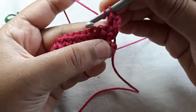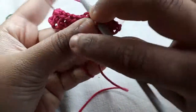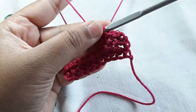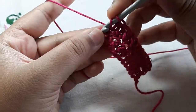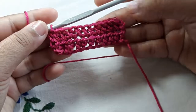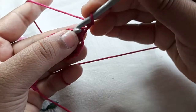You want to yarn over, go into the first chain, pull up a loop, and go through all of the loops. Yarn over, go into the chain, pull up a loop, and go through all of those loops. Continue doing that all the way across. At the very end, yarn over, go into this last turning chain, pull up a loop, yarn over and go through all of those loops.